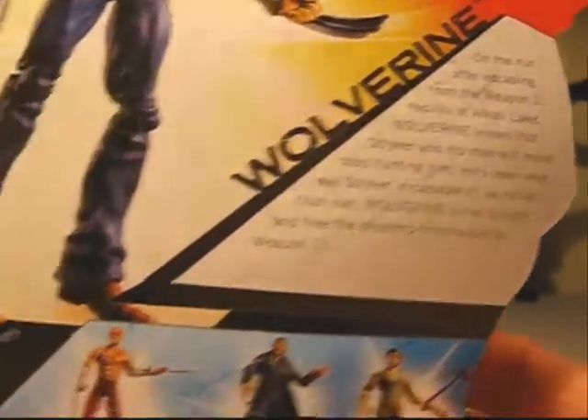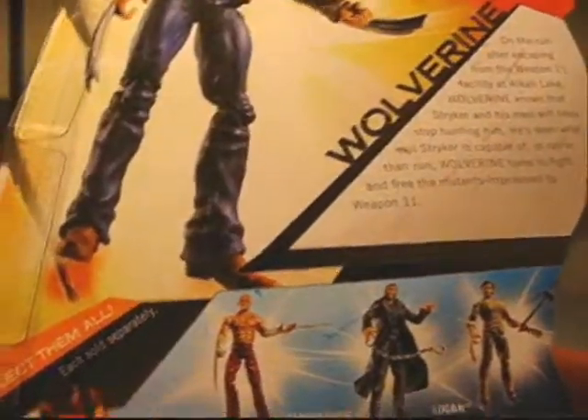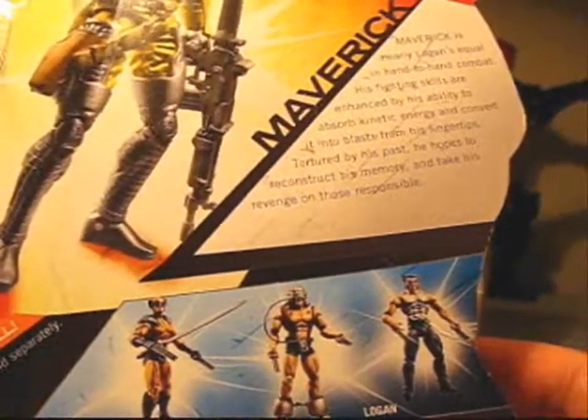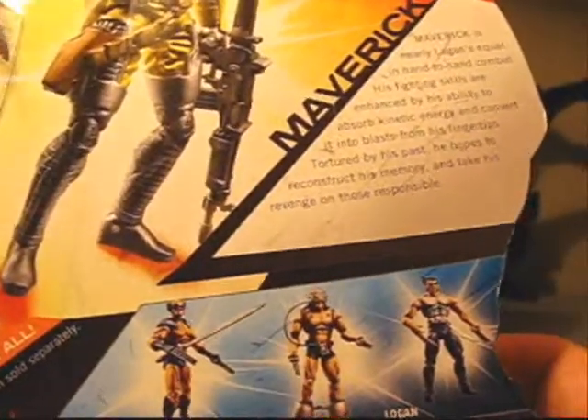Pretty cool. I never got this Deadpool — still would like to get that. Let's see what else... I don't have this version of Logan, I have a similar Wolverine, and I did get this Weapon X. Alright, let's get these guys opened up.